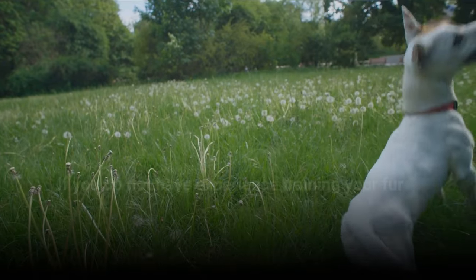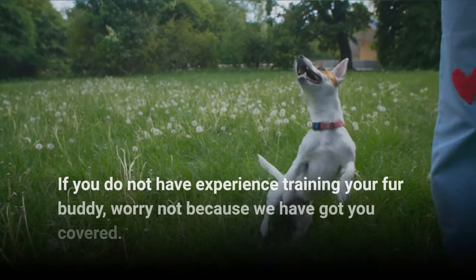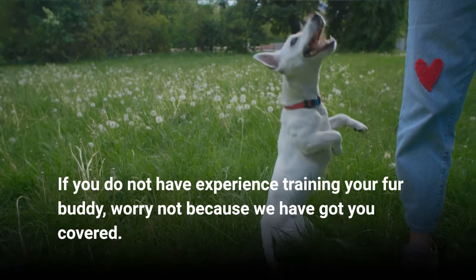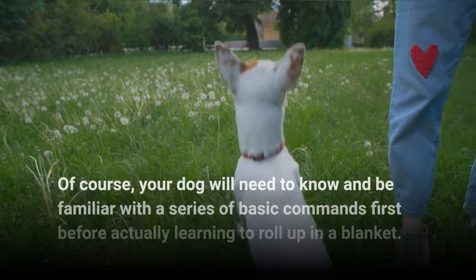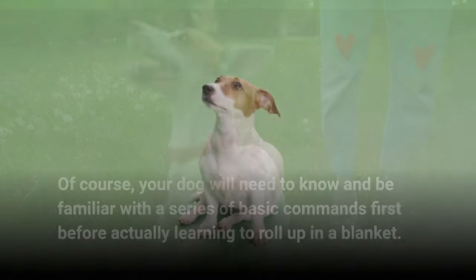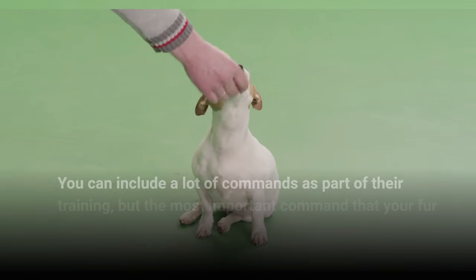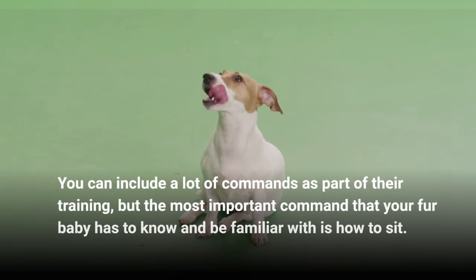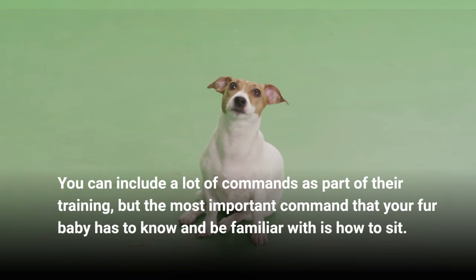If you do not have experience training your fur buddy, worry not because we have got you covered. Of course, your dog will need to know and be familiar with a series of basic commands first before actually learning to roll up in a blanket. You can include a lot of commands as part of their training, but the most important command that your fur baby has to know and be familiar with is how to sit.